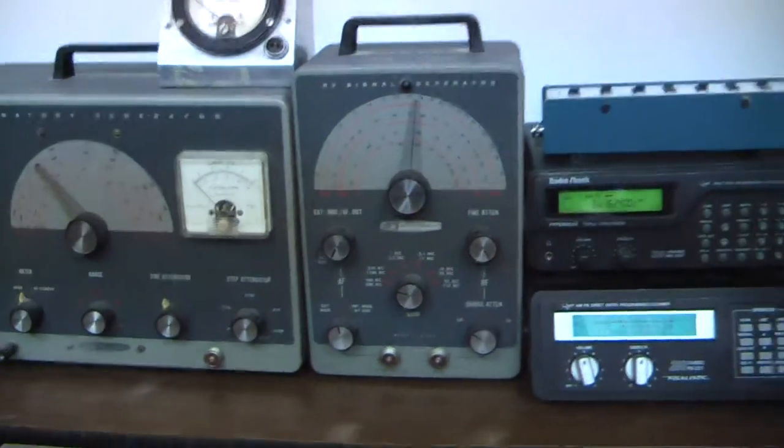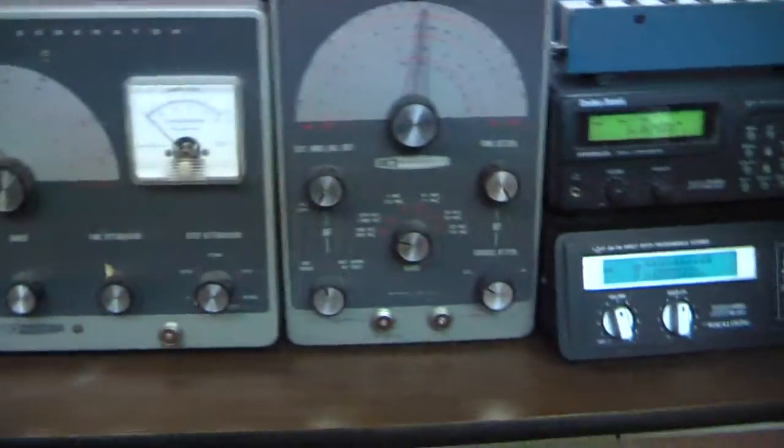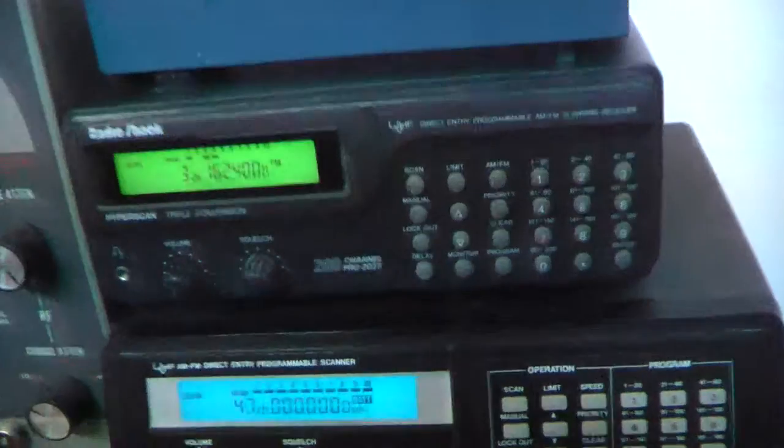There's our crazy pile of Heathkit test equipment for RF, and some scanners listening to weather radio and police bands. No idea why it seemed like a good idea.